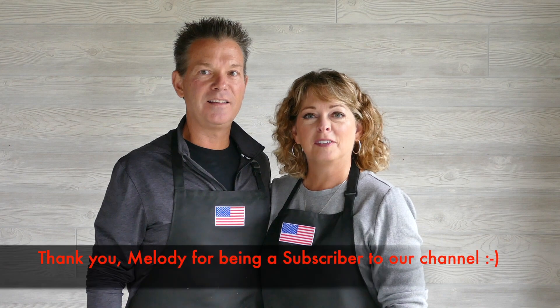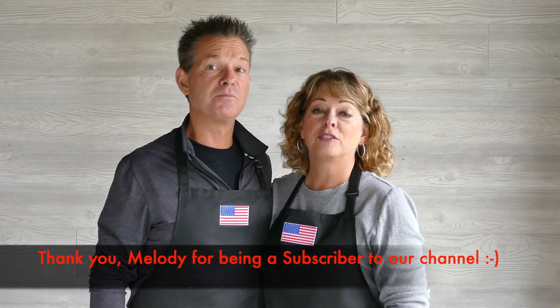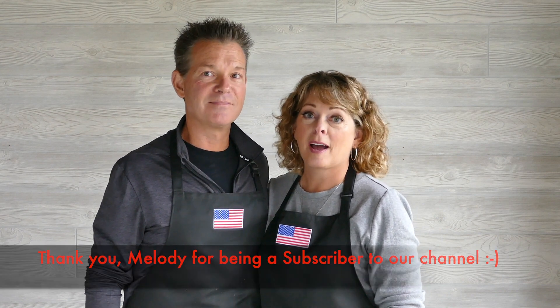Welcome back to Three Oaks Woodworking. The inspiration for this week's project comes from a really good friend of ours, Melody. We noticed that she's subscribed to our channel and she watches all the videos and she even makes comments, which we appreciate and we encourage you to do the same.